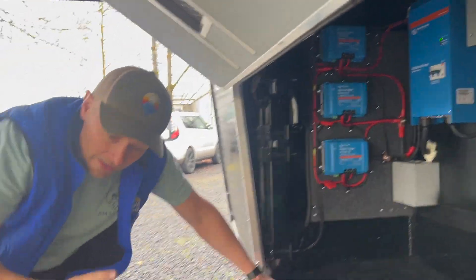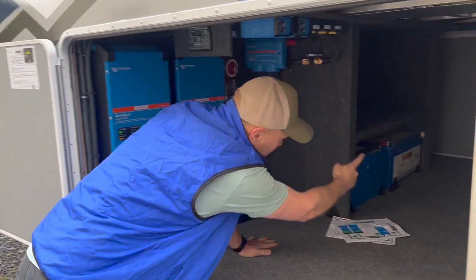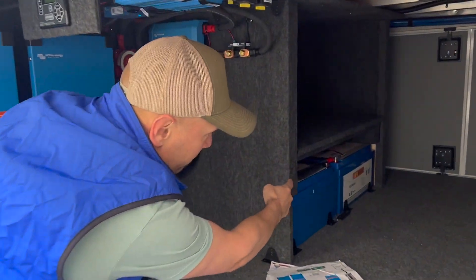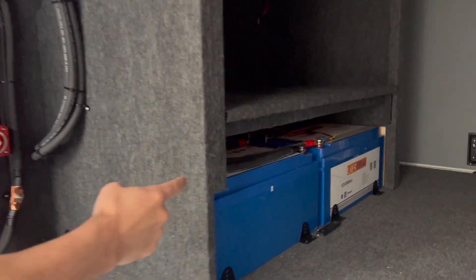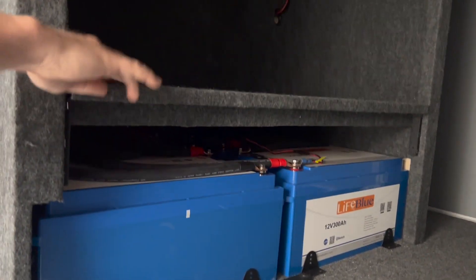The battery bank back here is this giant bank with four LifeBlue 300-amp-hour batteries. If he wants to expand, he can put four more up on this shelf.